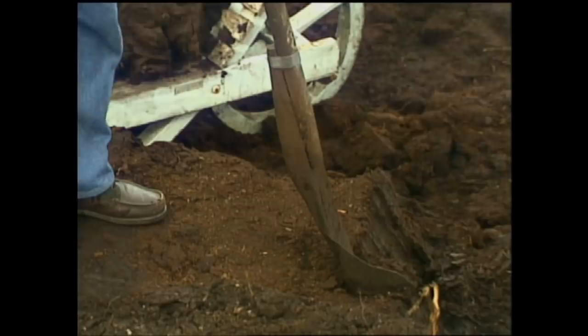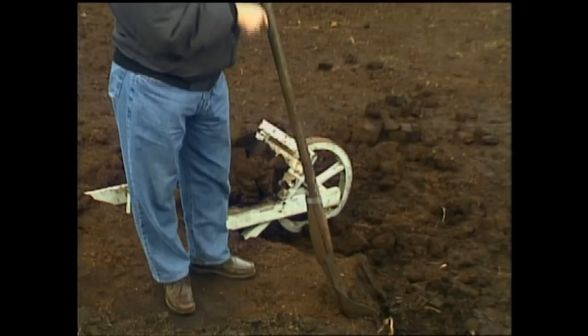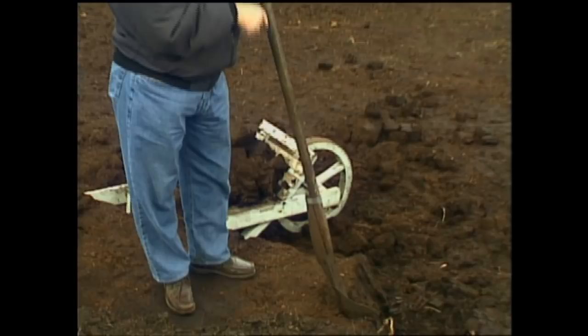This is a Schlein, and it's the implement used to cut turf for domestic use. And the record, they say, is 100 sods in a minute. I think we can beat that. So let's go.